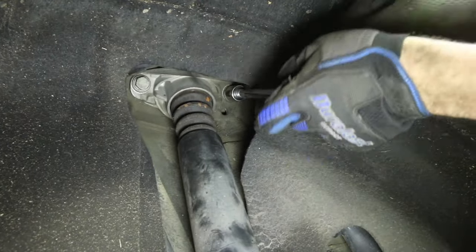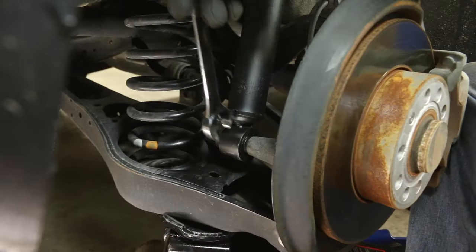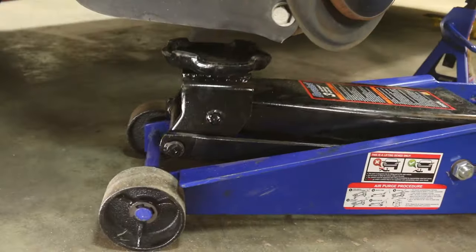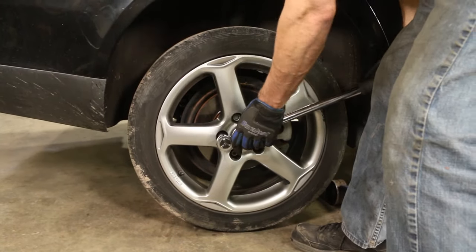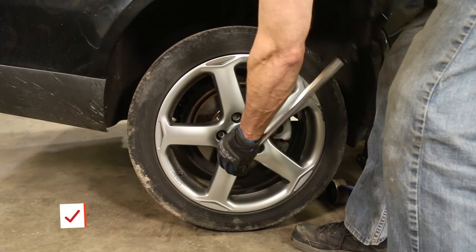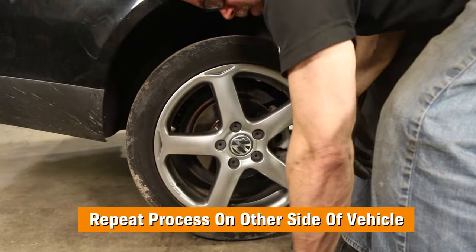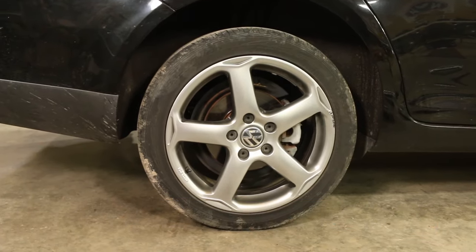Disassemble the shock mount with the appropriate tools and install the shock mount onto the new shock. Install the shock assembly in the vehicle and tighten the upper two bolts. Now install the lower shock bolt and you can remove the jack. Install the wheel and tighten the lug nuts. Raise the car, remove the jack stand, lower until the wheel is just touching, and torque the lug nuts to 88 foot-pounds. Repeat on the other side, then go for a test drive, get an alignment check, and enjoy your new suspension.